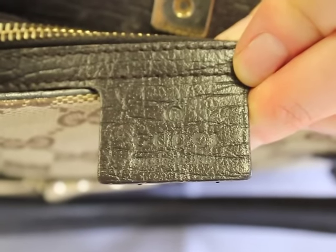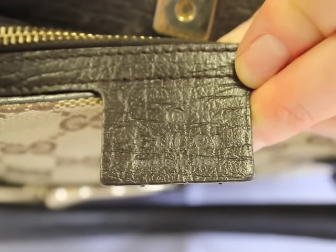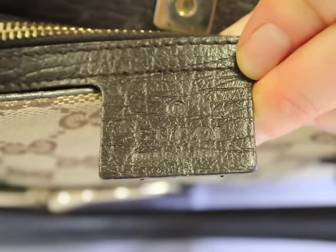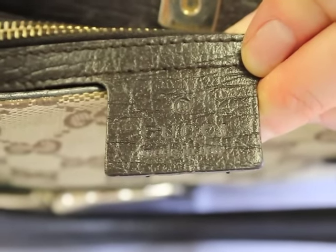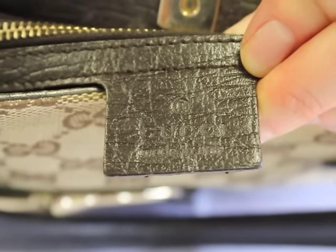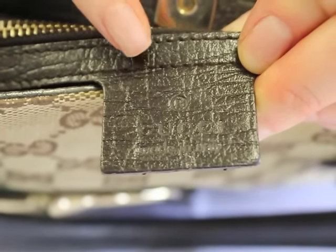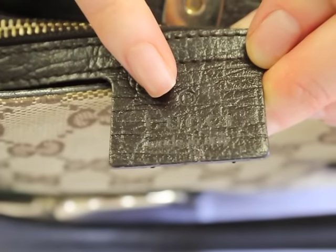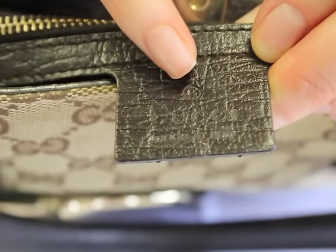Next, we're going to focus on the tag inside the Gucci handbag. As you can see, it says Gucci, and the impression is perfect — it's not thicker on one side, not thinner on one side, not uneven. It's a perfect impression. And if you look really closely at the U, you'll see the left arm of the U is going to be thicker than the right side.